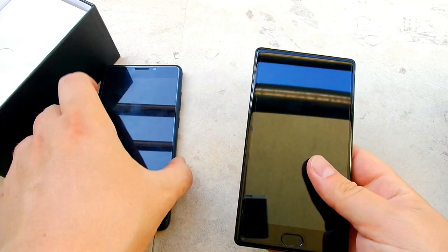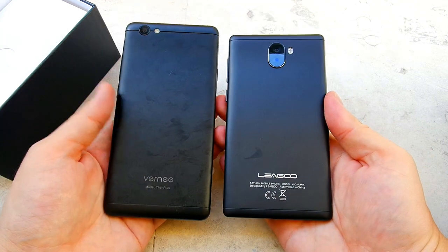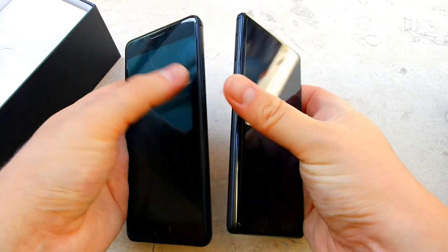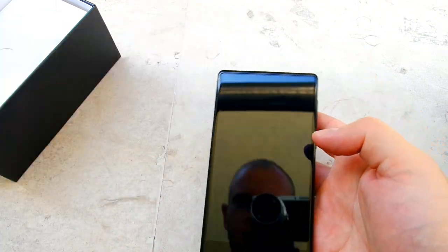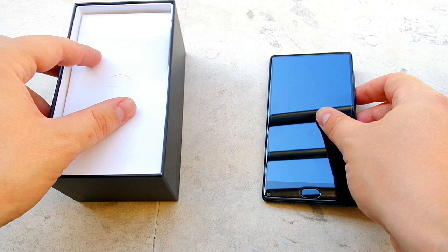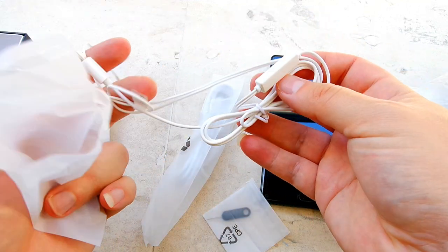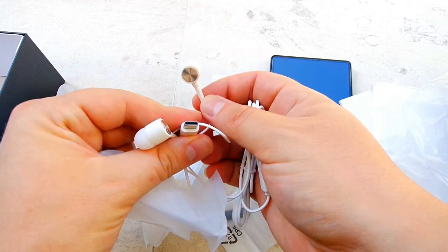Very good build construction, very good quality on the shell itself from Leigu. Compared to the Vernee Mars Pro, which has a 6,000mAh battery, the Leigu Kika Mix is a bit thicker — I think around 8.4mm. Let's see what's in the box.